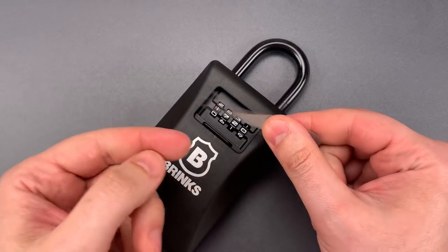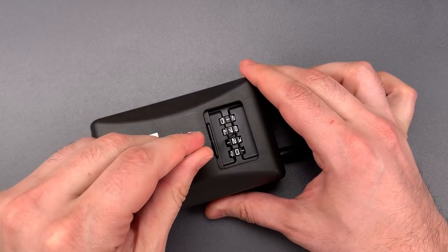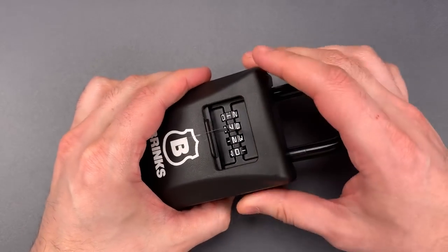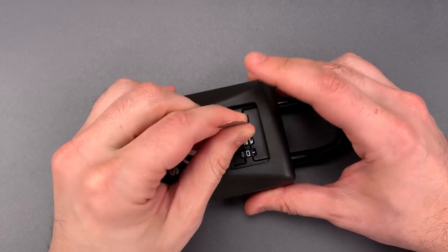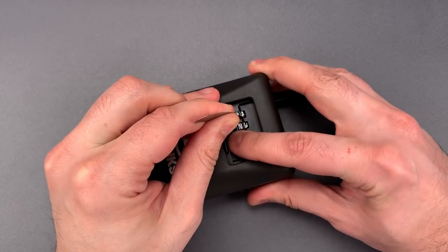The first thing I'm going to do is take this thin shim of metal that I cut out of 7,000th thick feeler gauge, insert it between the lock body and a code wheel, and hook it behind a bar of metal that runs behind the back of all of the wheels. I'm then going to pull that bar into the wheels, and then turn them until I feel a loose spot in the travel. That loose spot should be a digit to the combination.